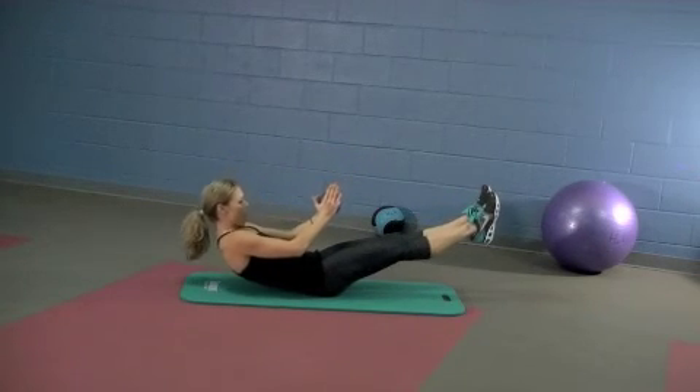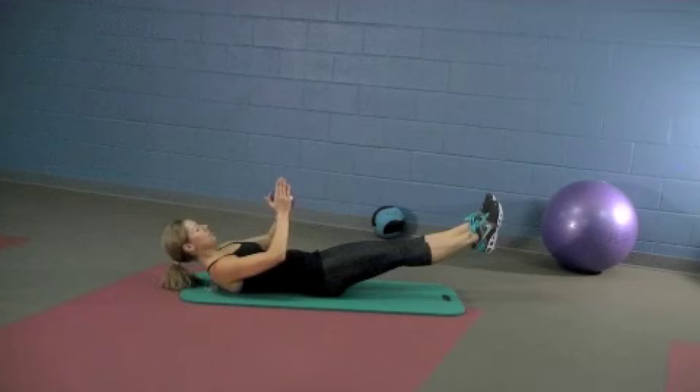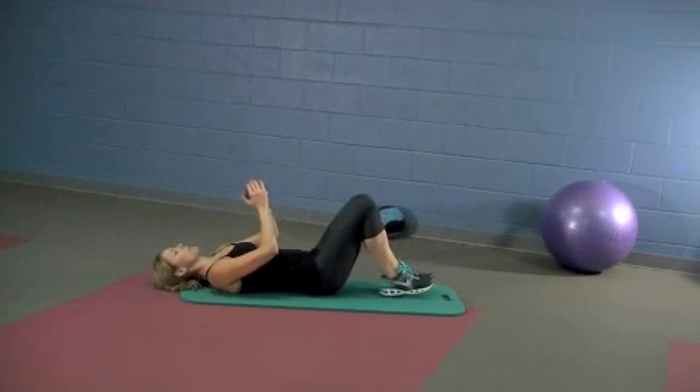Slowly roll it down, one vertebra at a time onto the mat. And then relax the legs.